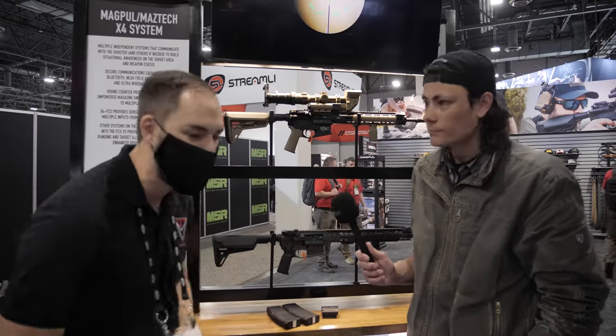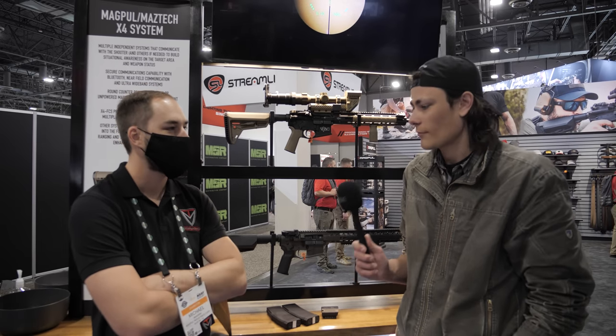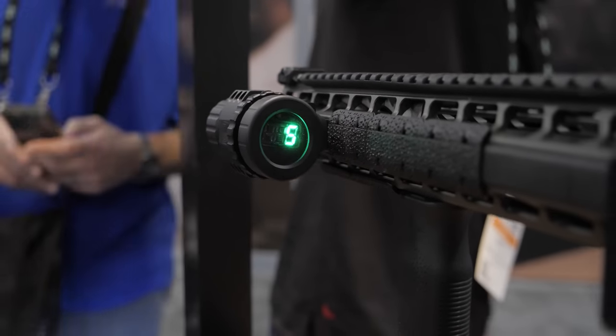I've been told not to go into much detail about that because it is a partnership, but more to come from Magpul on that. Fantastic — thank you very much, appreciate it. Thanks a lot — thanks Michael for showing us around the system here.